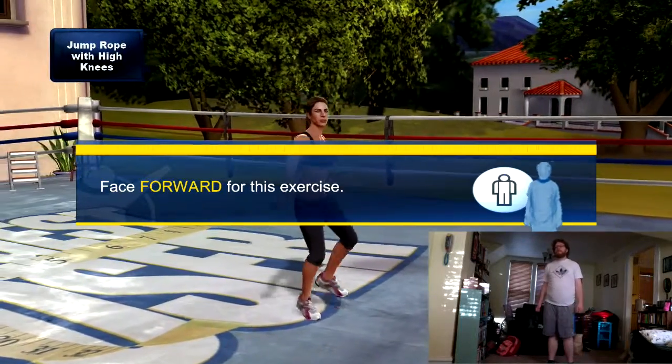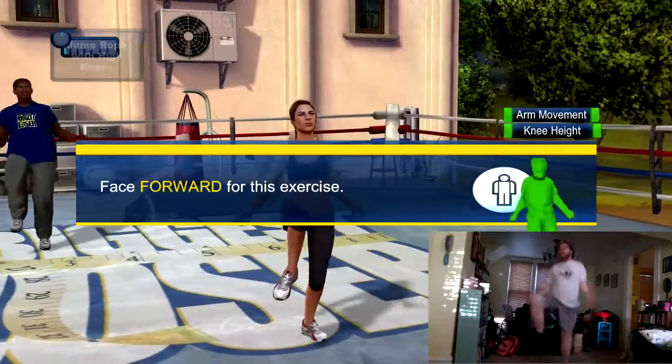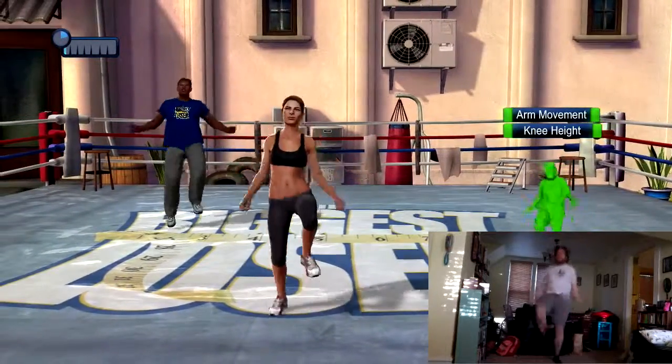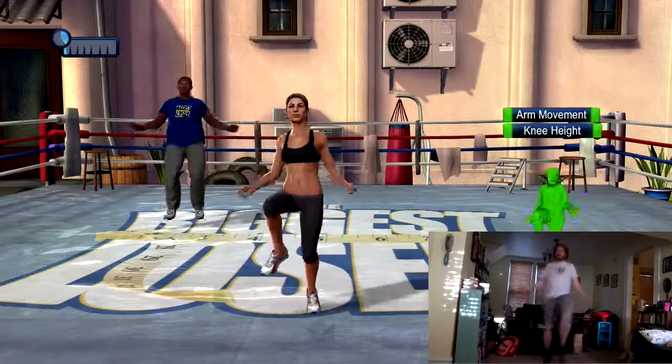Okay, cool. Now let's bring it back to the front so that you're facing me. Jump rope with high knees — keep those knees up high but make sure you keep your balance. Try to land as softly as you can on the balls of your feet.